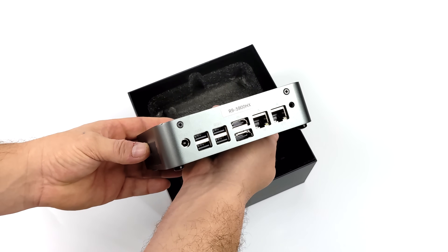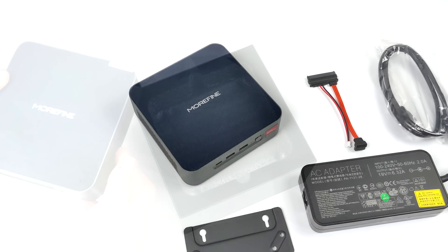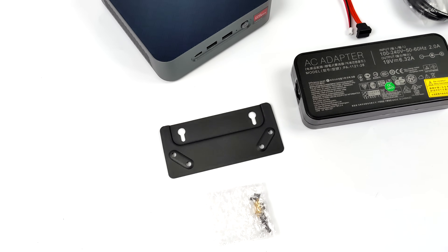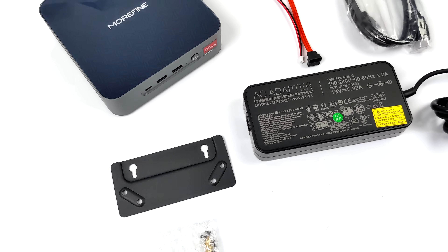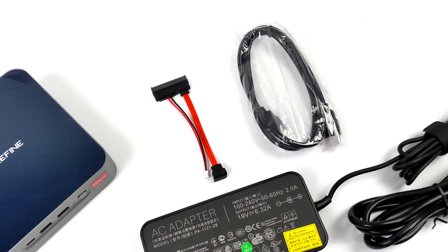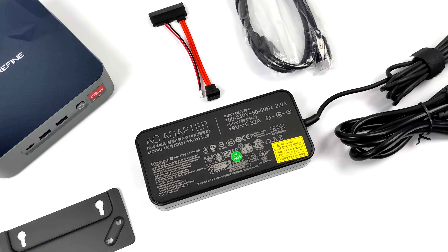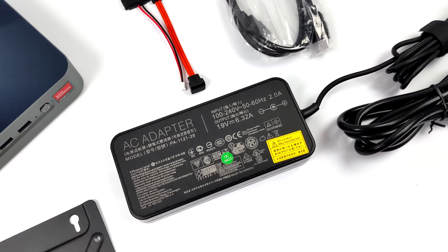First impressions on the design — it actually looks pretty good. It's a mini PC constructed of aluminum. Inside the box we also receive a mounting system, a bracket that can be attached to the bottom of the unit, all the mounting hardware, cabling for a 2.5 inch SSD or mechanical drive, a 6-foot HDMI cable, and a pretty beefy 120 watt power supply — most of these mini PCs only include 65 or 90 watts.